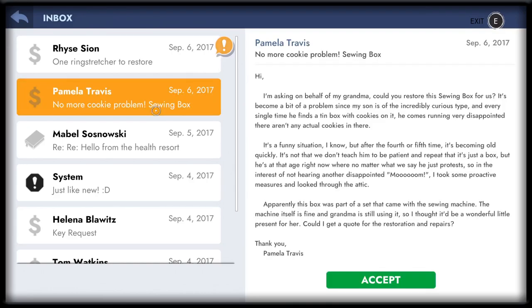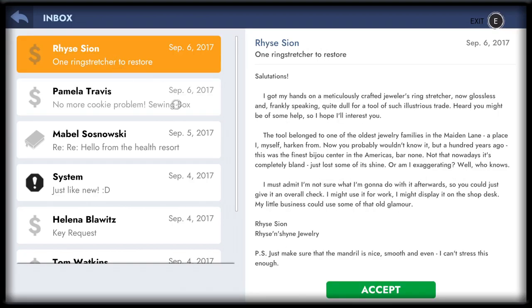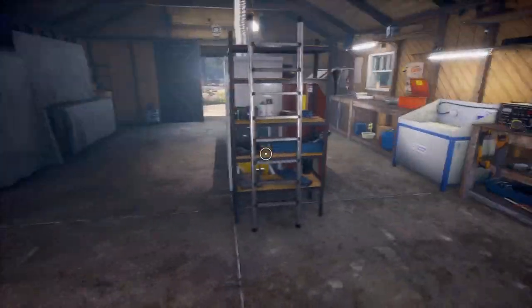Pamela has a sewing box. Apparently the box was part of a set that came with a sewing machine — the machine itself is fine and grandma is still using it. Why are there so many grandmothers in this game? I'm going to accept that job, and one ring stretcher — what is up with the items in this game? Most of these things I didn't even know existed. I'll gladly restore your ring stretcher. Let's do the ring stretcher first — I'm just very curious what it possibly looks like.